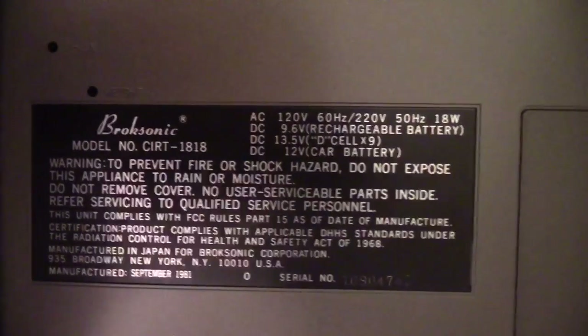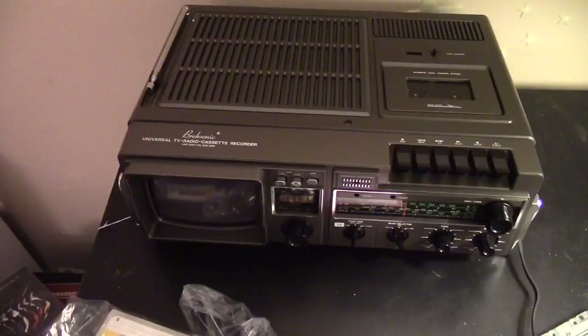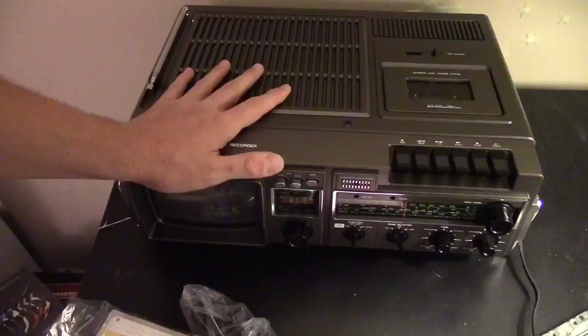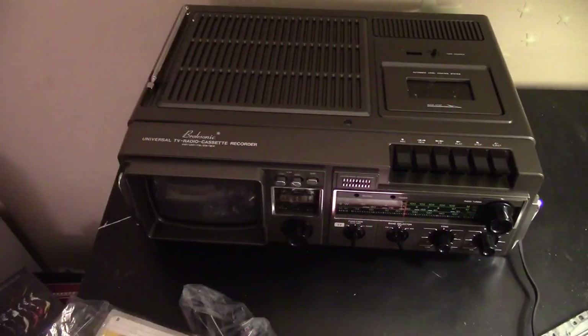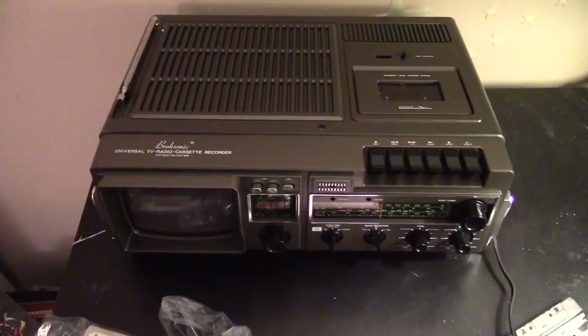Brooksonic told me that everything you purchase from them they will honor the warranty, so if anything goes wrong you can send it in for repair or replacement. Another thing I forgot to mention: there's a built-in microphone so you could record dictation or take notes vocally through the cassettes. But yeah, that's about all I got for you today — until next time, thanks for watching.